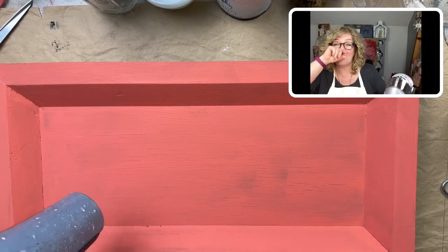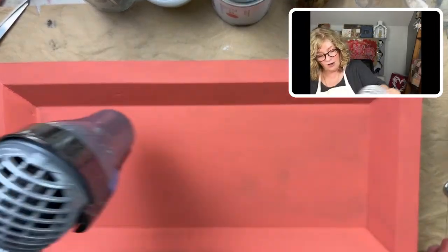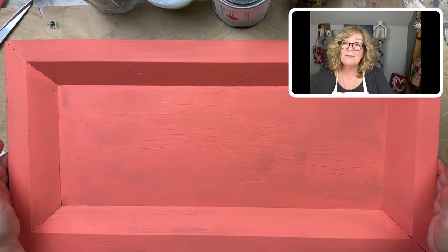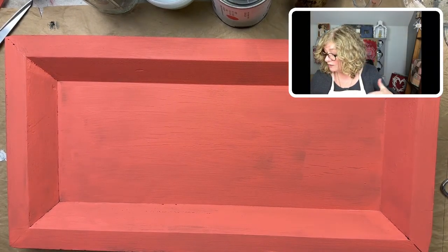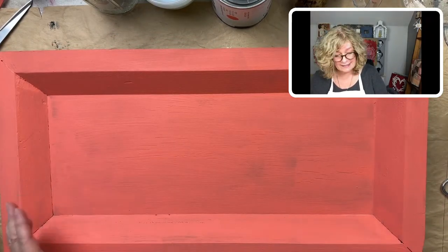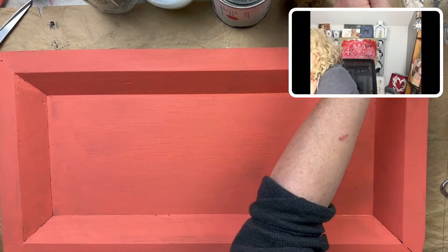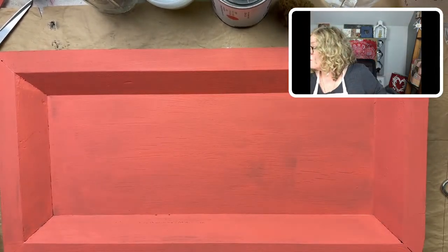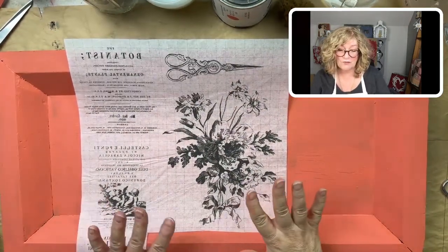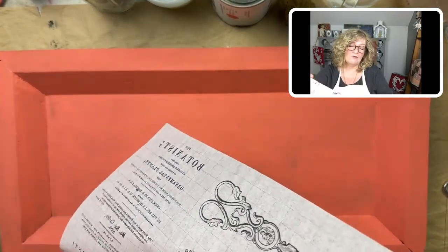Isn't it a pretty color? I believe it's called Coral Sea by Amy Howard. I'm going to need a third coat — I will go later around my inlays and do that, in the interest of time, because I want to show you how I'm going to place these inlays. Now, I haven't used these before — these are first-time use from the Melange inlay. I'm thinking fall, Halloween.